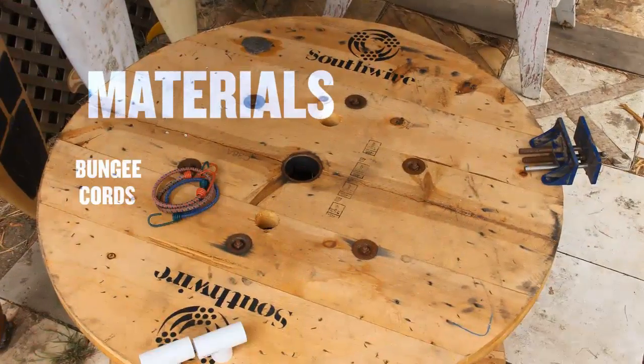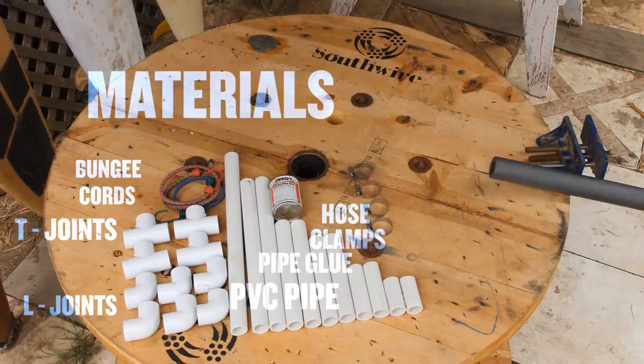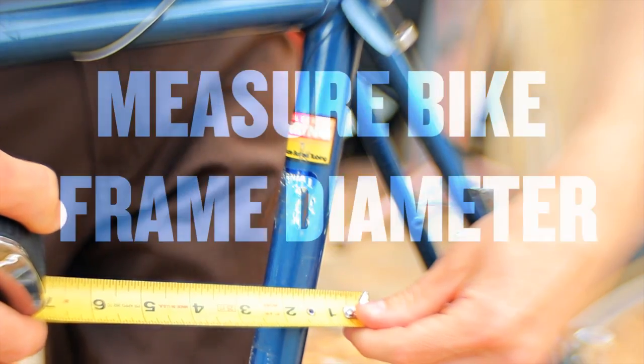There's lots of materials you can use to make a bike surf rack. We chose PVC because it's cheap and it's easily available. Regardless of which material you choose, riding your bike to go surf is going to have a positive impact on your community and your environment.